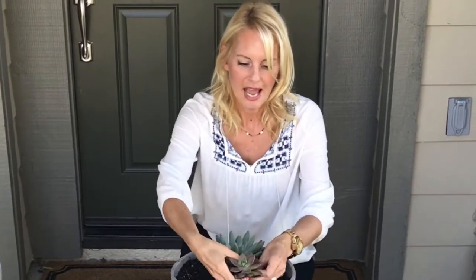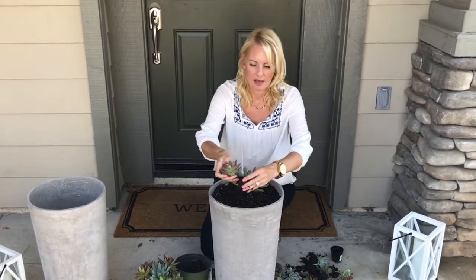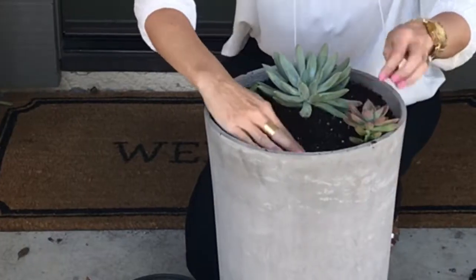Gently put it in there and then just start placing your succulents. I'm taking off any dead leaves and then any of the soil that's loose around the edges. Just kind of gently fill that in and push it down so there's not any air pockets.